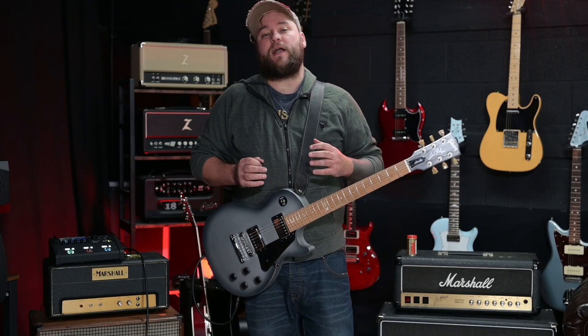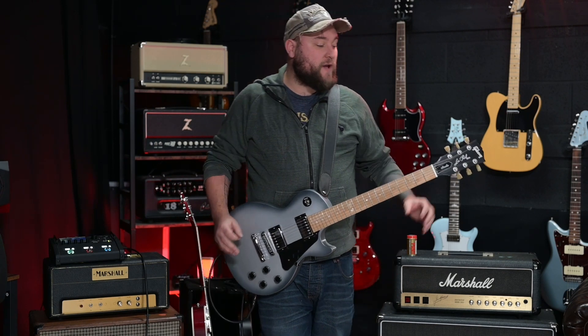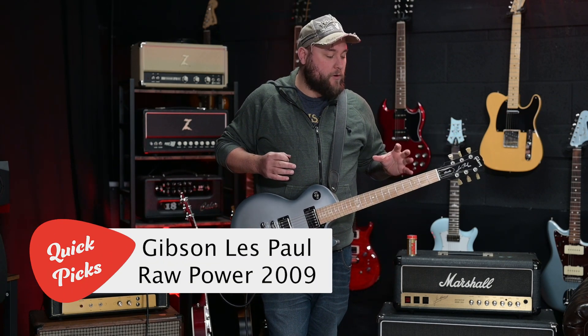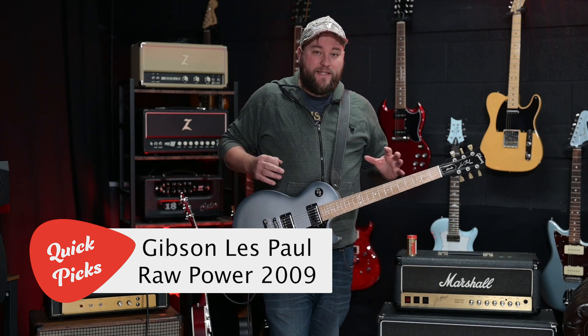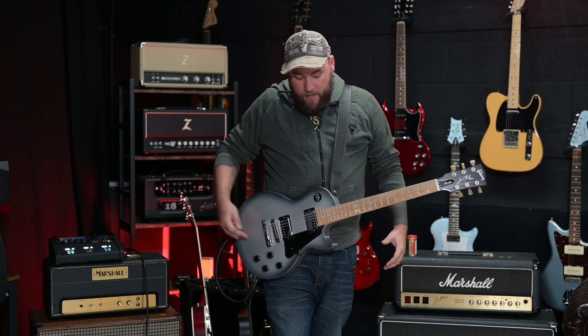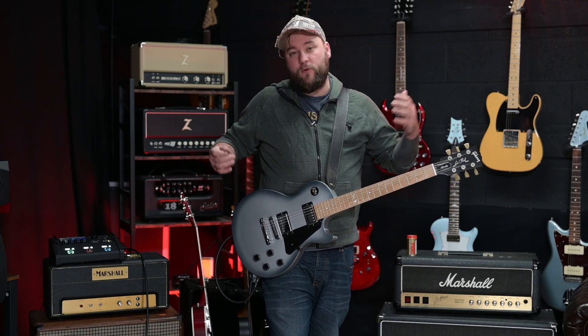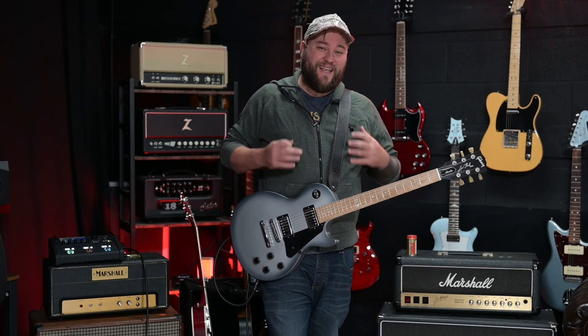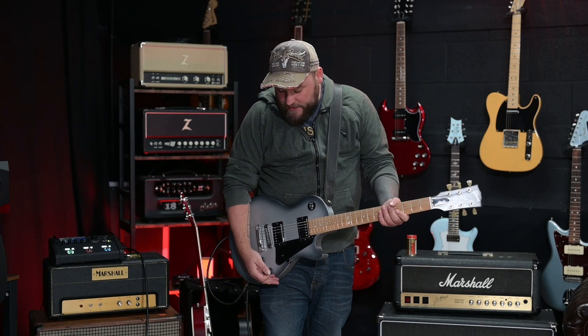Hey guys, Dan from Guitar Talk here back with another quick picks review. Today I've got a Gibson Les Paul 2009 Raw Power model — they don't make these anymore. It's essentially a maple powerhouse guitar: maple body, maple top, maple fretboard, chambered so it's not too heavy, and it's got Gibson Classic 57 pickups in it.